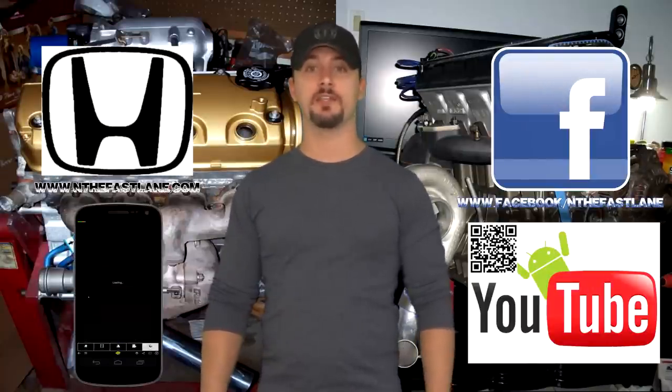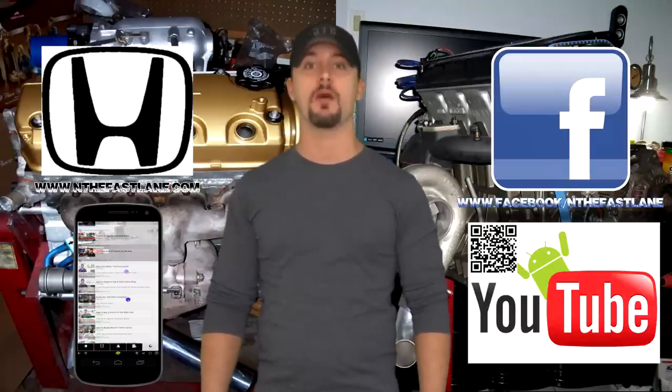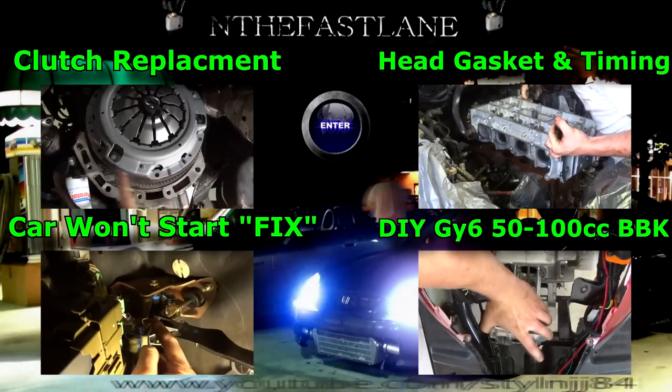Hope you guys enjoyed this video. Go ahead and comment, like, and subscribe. Also don't forget to check out my Facebook page, website, and Android app — all that can be found on my YouTube channel in the About Me section. I'm In the Fast Lane, and I'll see you guys next time.